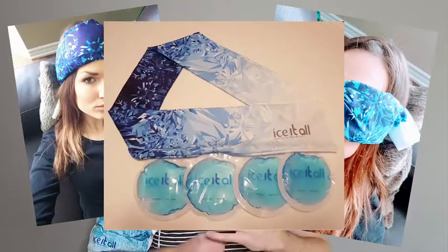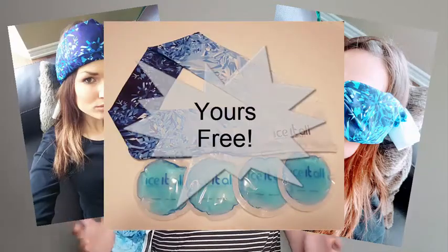Now that you know how to relieve your shoulder pain quickly and efficiently with the Isidol, I want to give you the opportunity to try it out for 30 days risk free. We'll even throw in our Isidol Mini free of charge. It's great for dry eyes, small bumps and bruises — basically anywhere you can wrap it, you can cool or heat it. That's a $30 value, yours free, just for trying out the Isidol.